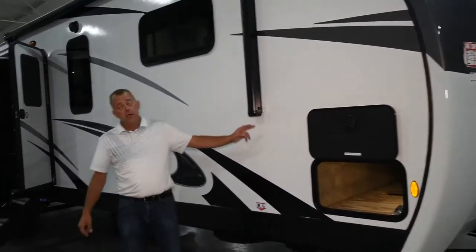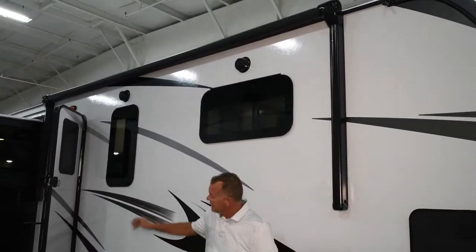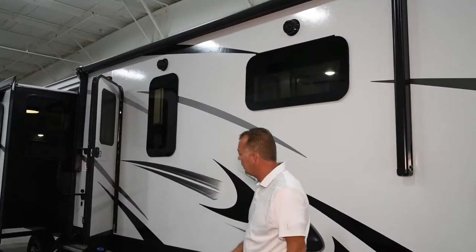You still have two power awnings on this one. This one is a regular Carefree awning, and this is a wind sensor legless awning over the outside kitchen.